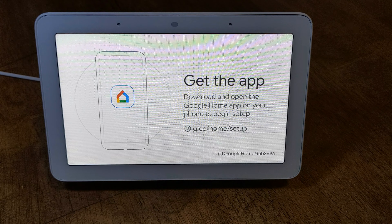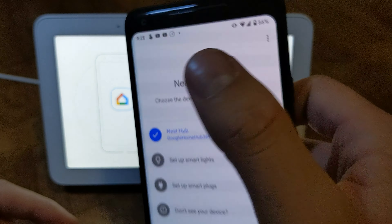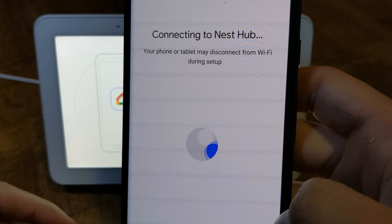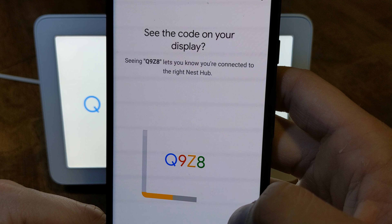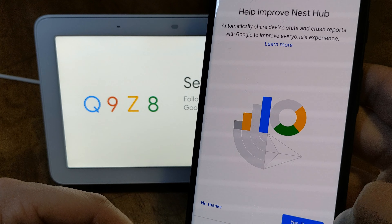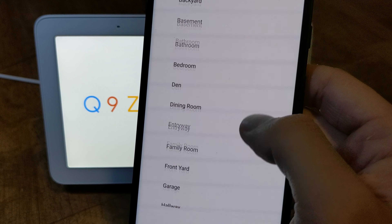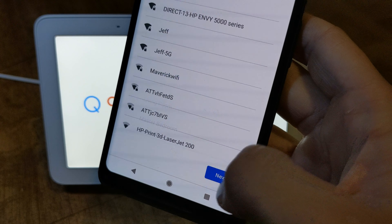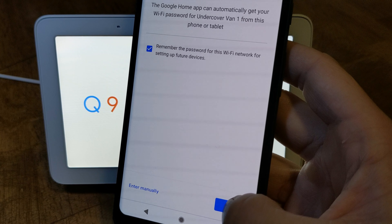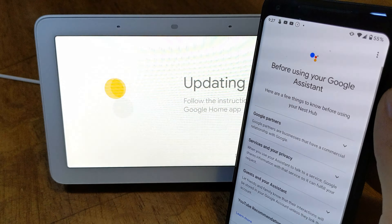The screen says 'Welcome to Google Home — to get started download the Google Home app on a phone or tablet.' You go to the Google Home app, add new devices, click Nest Hub. Boom, looks good to go. I agree and this is going to go in the kitchen. The Wi-Fi keeps switching on but there you go — all set up.